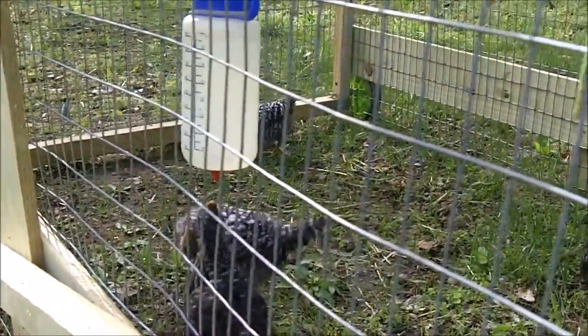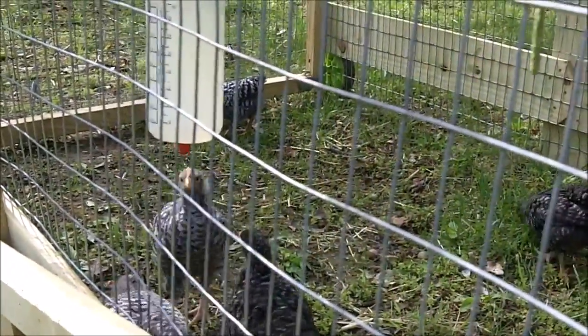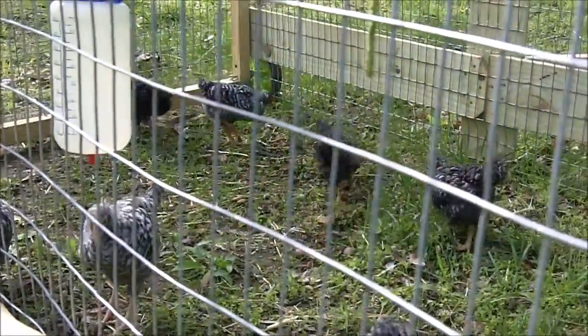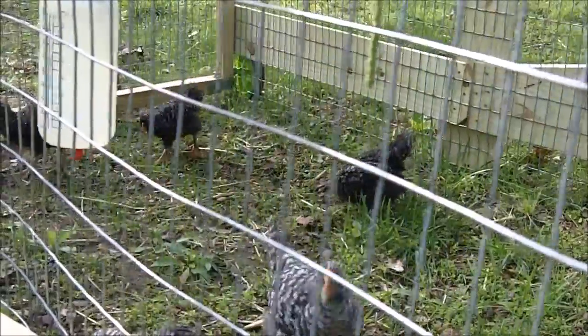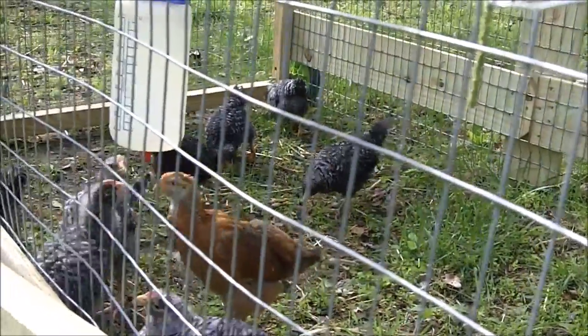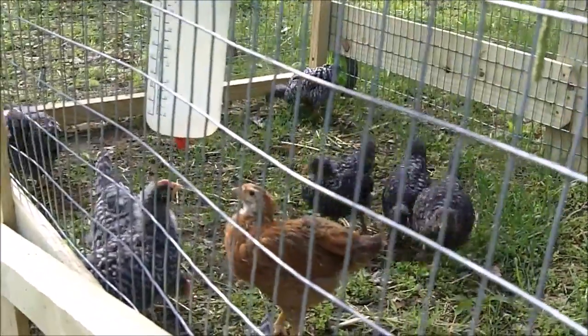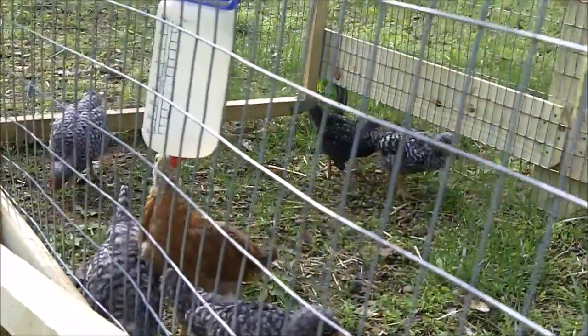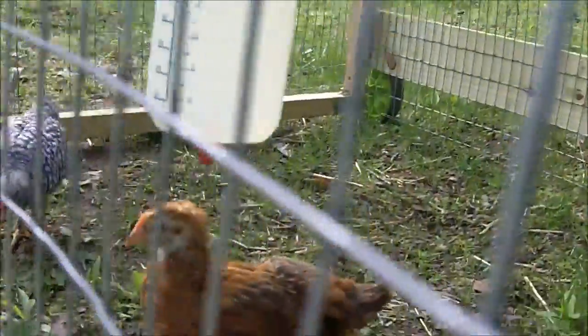Most of these are barred rocks. I got barred rocks because they're very cold hardy — I don't want to have to heat the coop in the winter time. They're cold hardy and they're also a good breed for both meat and egg production, and I got chickens for both reasons.